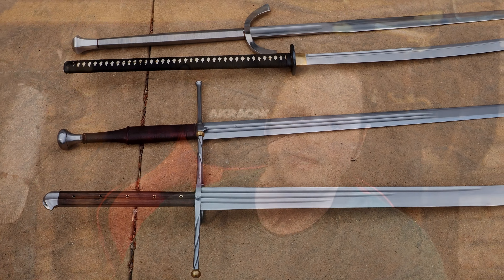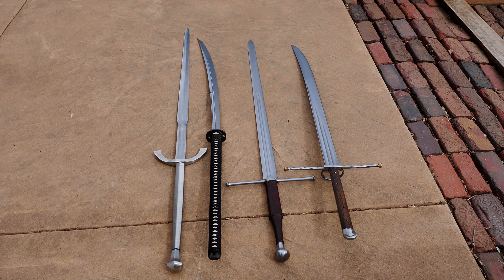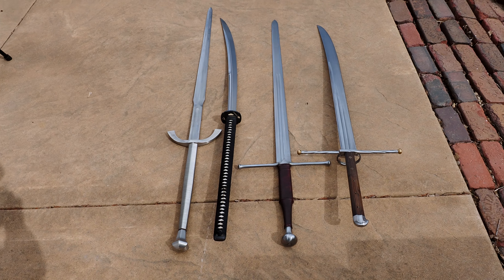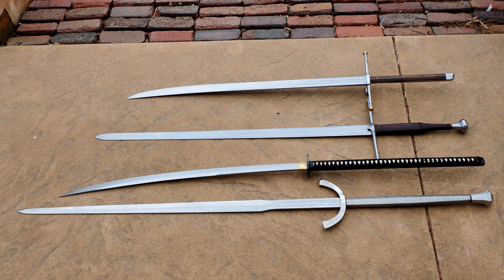Hello there, Swordfriends! Today I want to do a brief video about Big Sword Energy. While I had Swordfriend Ian's Messer here, I thought I would take the opportunity to bring out some of the big swords that I have, move them around, and then just babble a little bit about some of the differences that I felt between them.